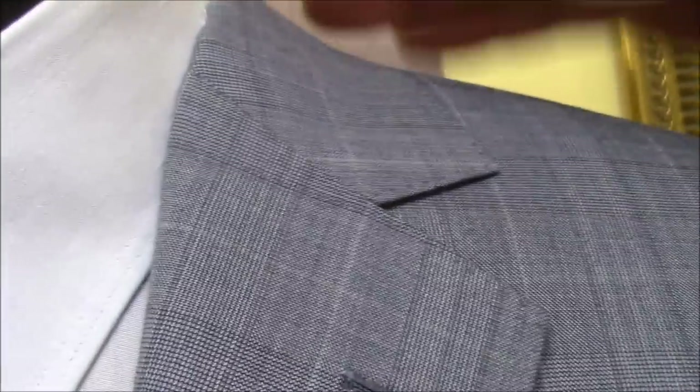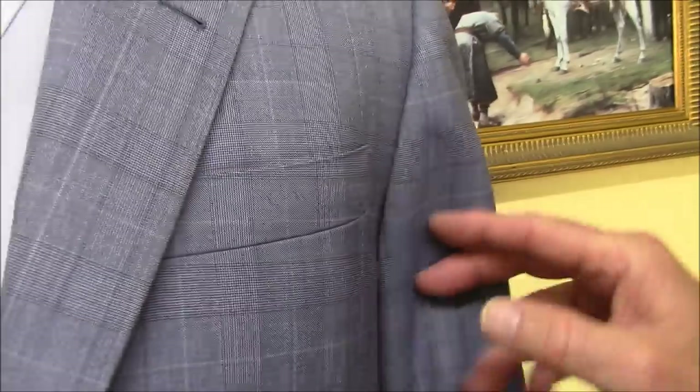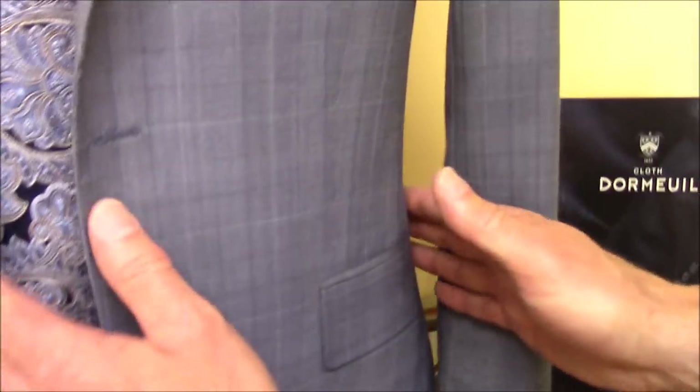Next time when I do it, I'm going to show how that's done. The top pocket here has a round corner, which is one of my specialties of the true bespoke. It's a very, very tight fit.